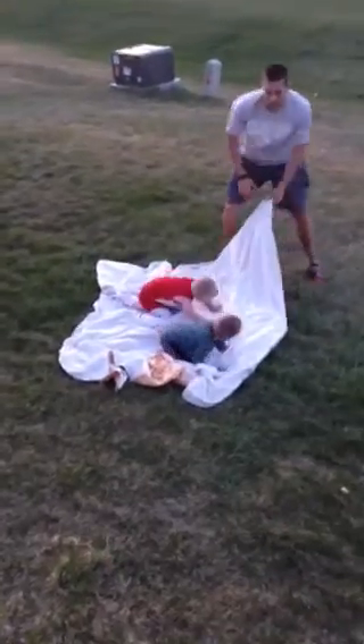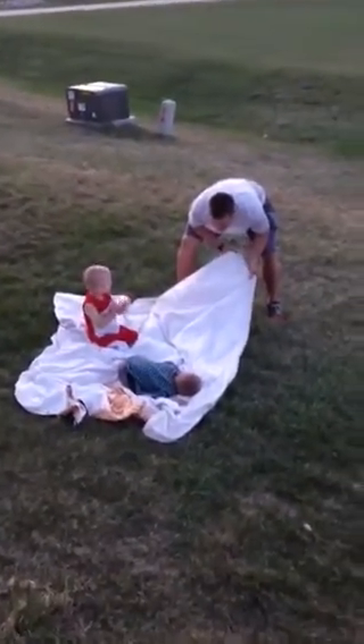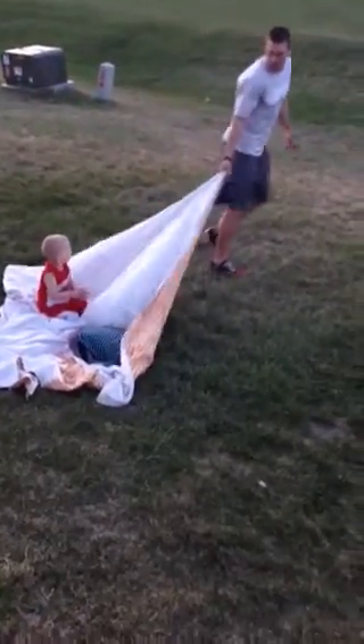Alright, now get on the blanket. When the last person falls off, everybody does five burpees. Okay, ready, set, go.